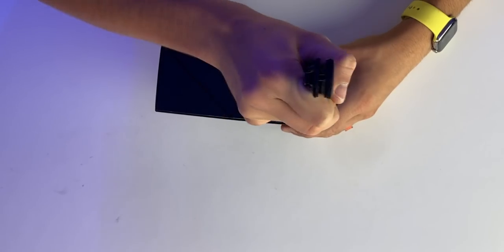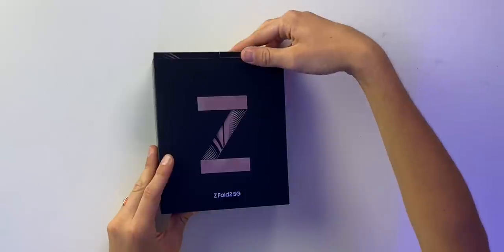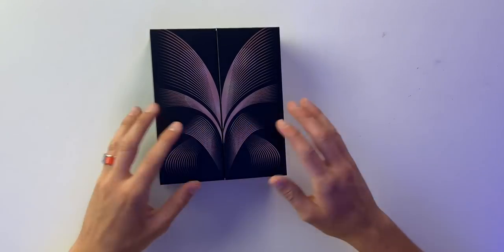I'm an apple fanatic, so I'm very excited to test out this phone from an Apple fan's perspective. I'm so nervous right now. Galaxy Z Fold 2 — and we get this beautiful packaging right here. Galaxy Z Fold 2 — oh my gosh, this is absolutely beautiful.